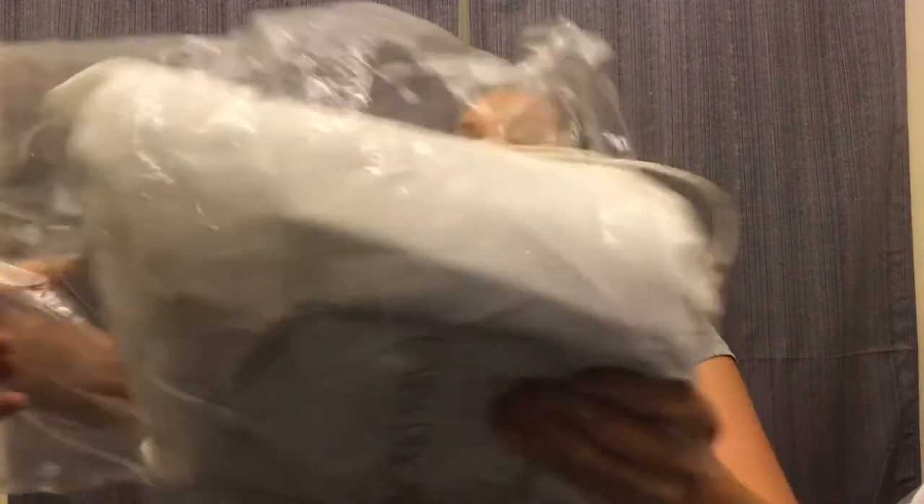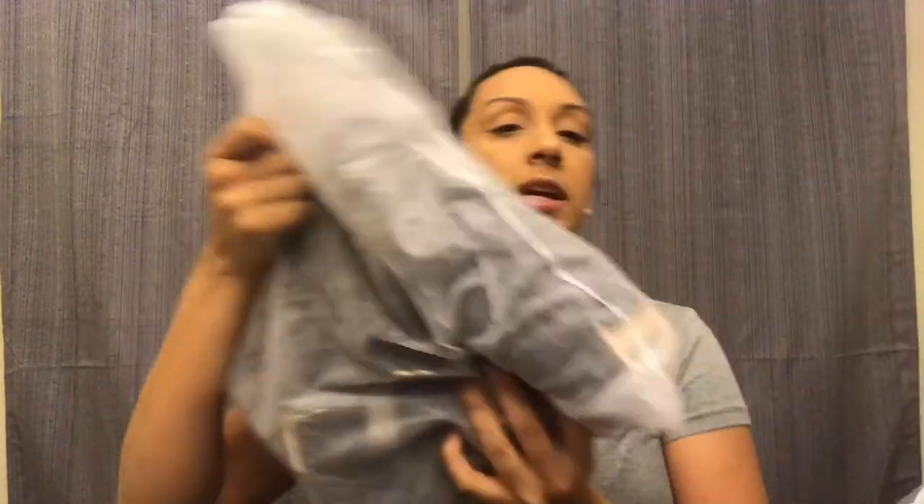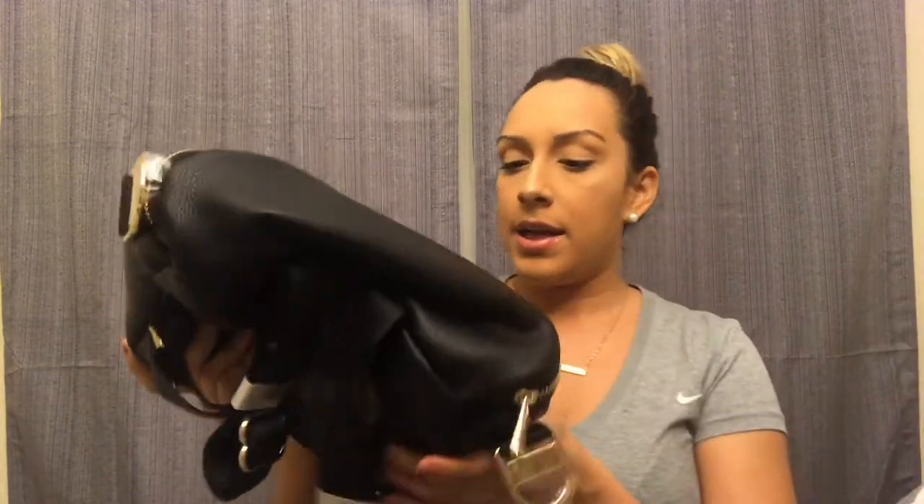It even had a very distinct smell, like it just came from the factory — my gray bags never had that smell. It comes in a dust bag, which I love. I ended up going with the black one because I figured black would be more practical. It came in the dust bag and then inside another mesh material bag — I love how protected it is.